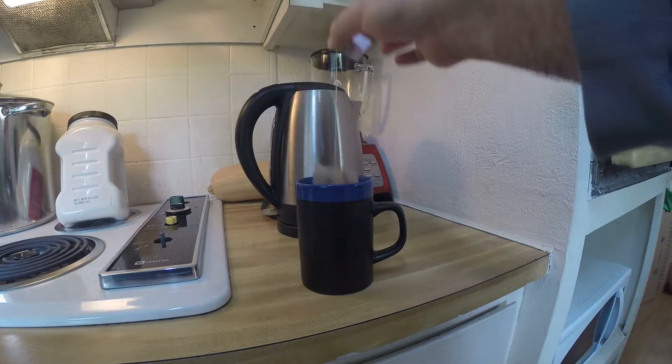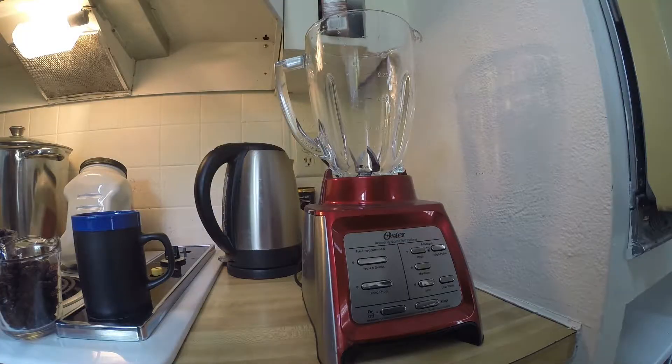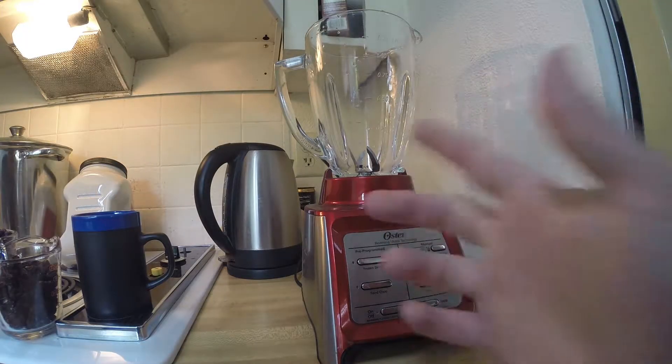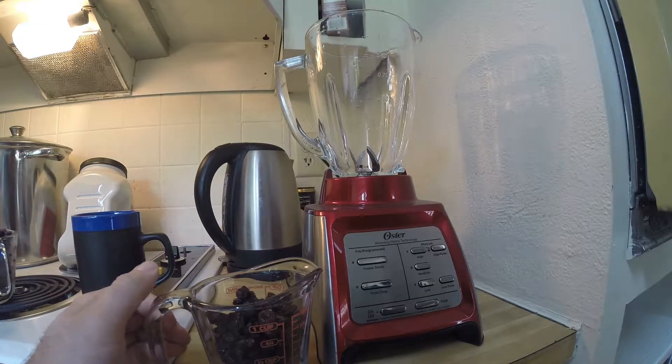Now we are just going to let that steep for about a few minutes. I'm going to make a smoothie now, and what you will need to make this smoothie is one half cup of medjool dates.